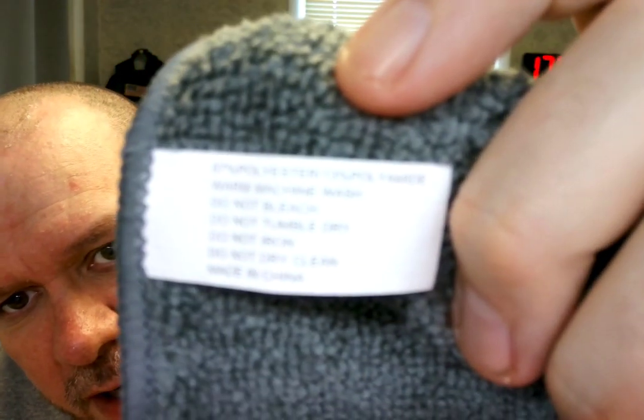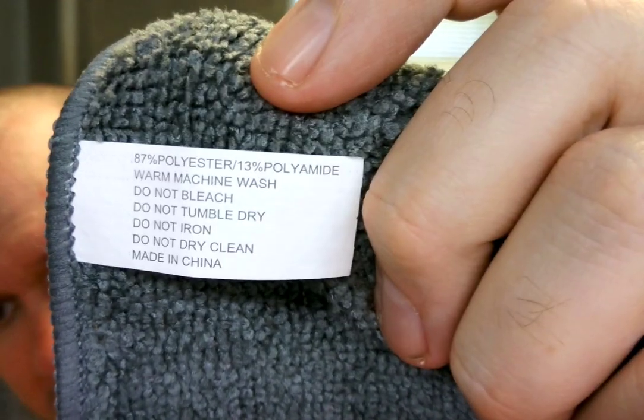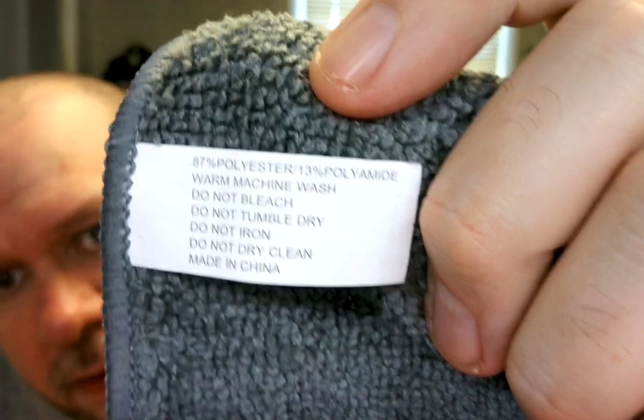Let's see what it says here — I'll just show you. Here are the instructions. Let me get that in focus for you — there we go. Like most people, you've got to tear it off as soon as you open them up, and there's probably one in each one.